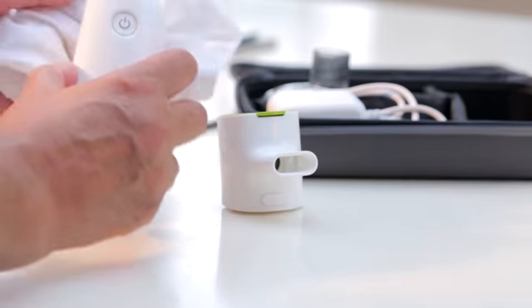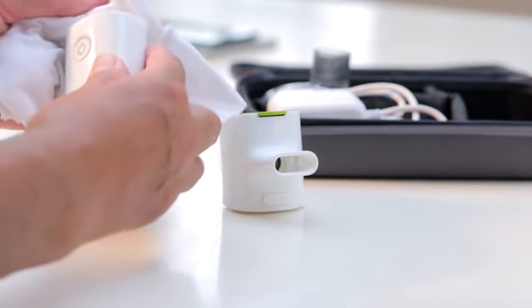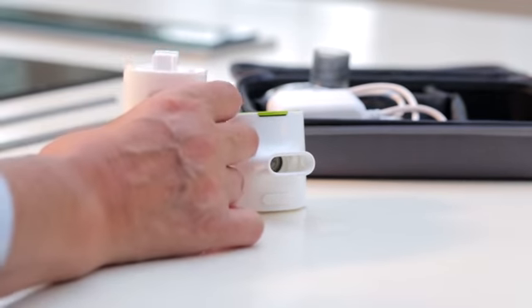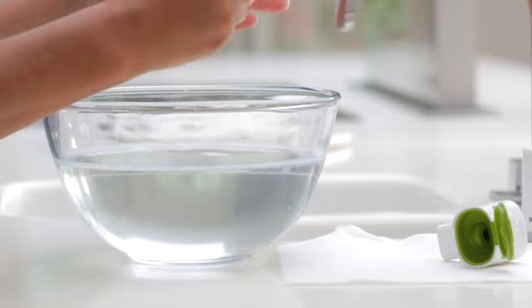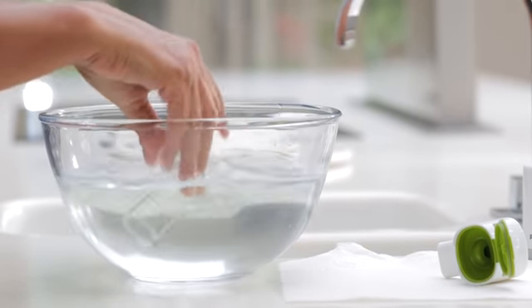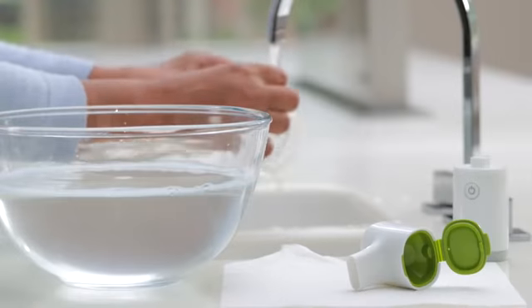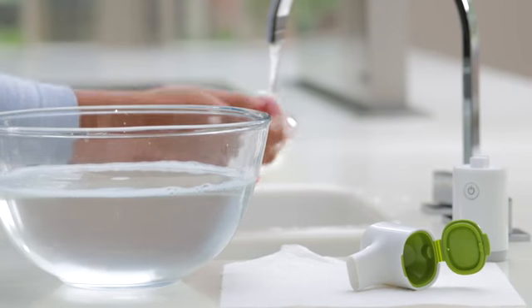General care. Cleaning the handset couldn't be easier — simply wipe with a clean damp cloth weekly, or whenever needed. If you're using a mask, then once a week you should wash it in warm soapy water for two minutes, or leave to soak for ten minutes. Rinse it under running water and leave it to air dry.